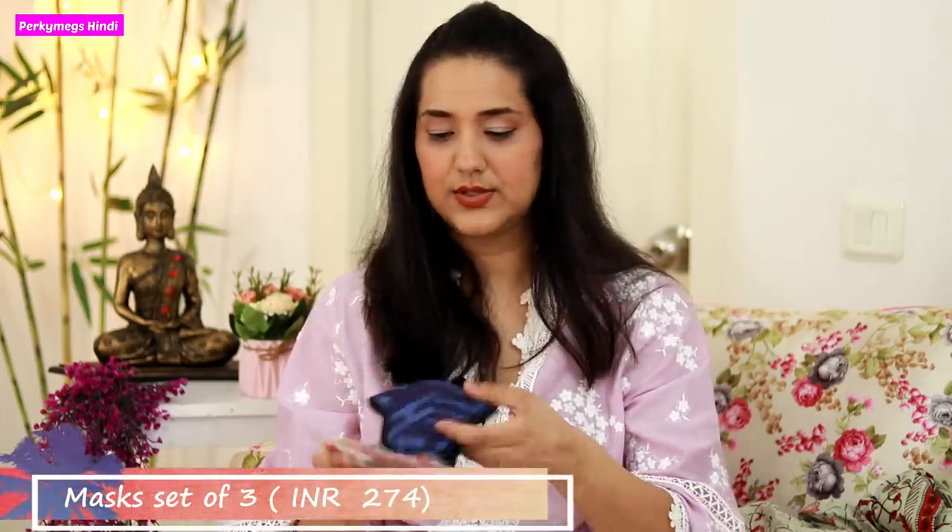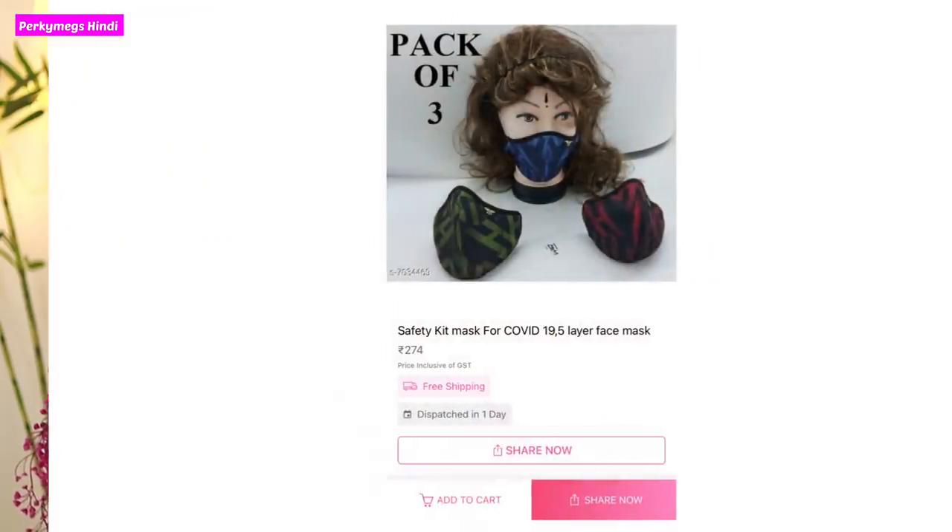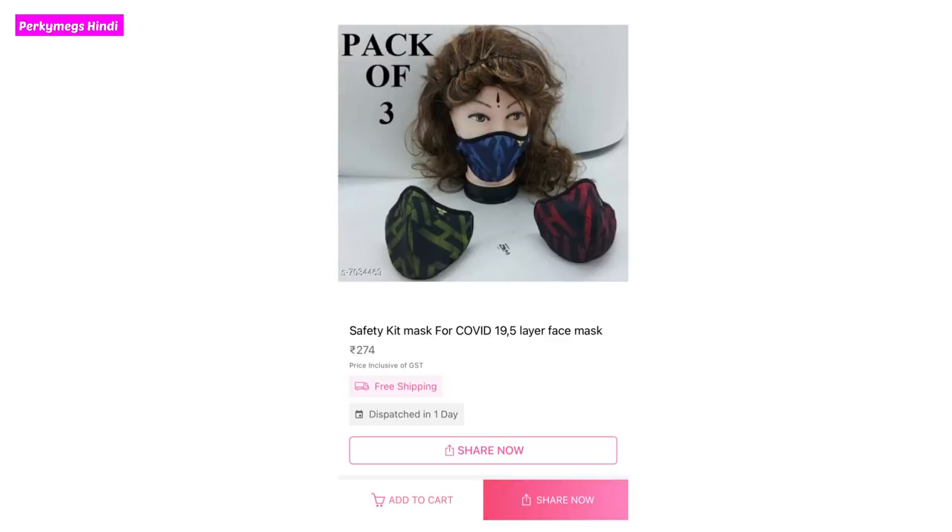Next, I have taken a set of masks - it's a set of three in different colors. Safety is also very important - in India we have Covid cases again, so don't forget to wear a mask whenever you go outside.